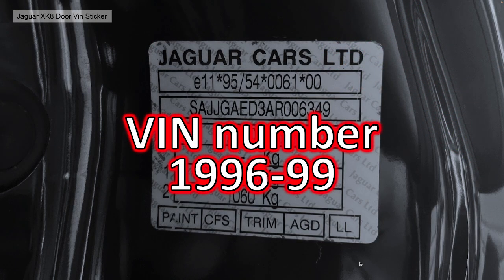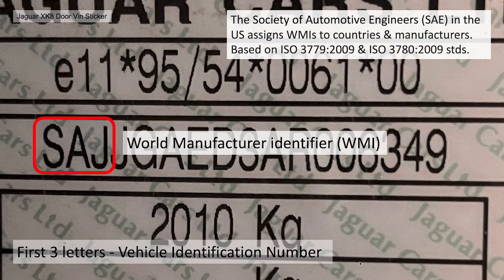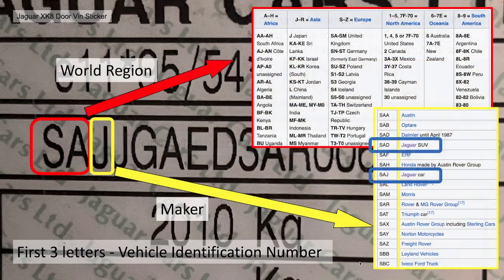Let's go into the VIN numbers from 1996 to 1999. The first three characters are what is called the World Manufacturer Identifier or WMI. This is given out by the Society of Automotive Engineers, the SAE in the US, and it assigns references to countries and manufacturers based on international standards ISO 3779 and ISO 3780. The first two characters represent the region in the world — SA to SM is United Kingdom, SN to ST is Germany, Japan would be J, Sri Lanka K-8 to K-E, and so on.